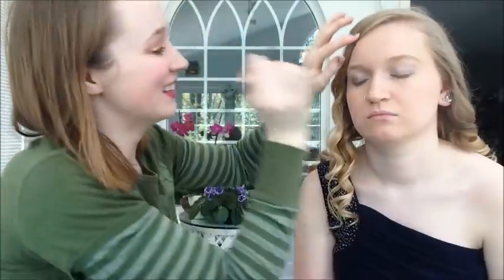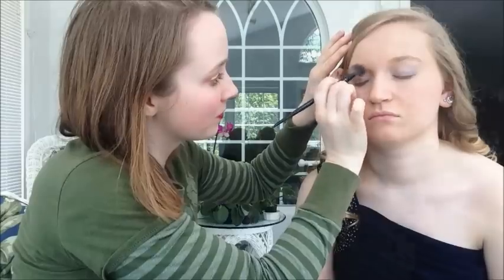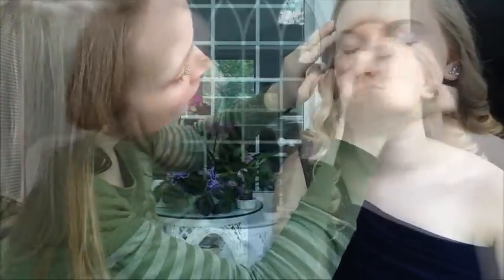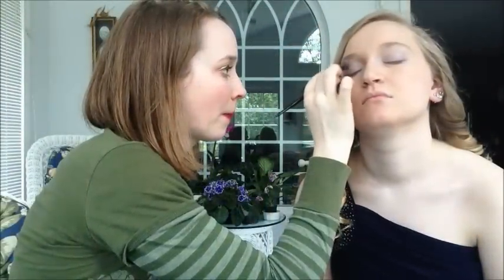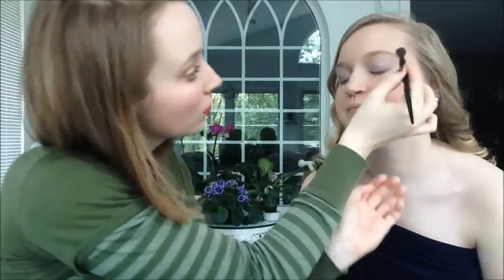Now I'm going to take Ice Queen — this brush picks it up well. Turn towards me so I can see that other eye. I want to make sure I blend that down enough right there.